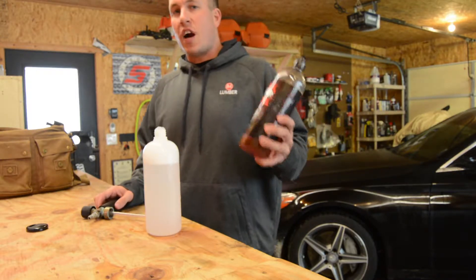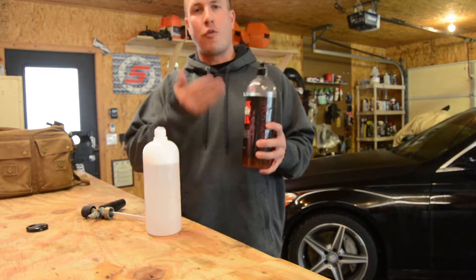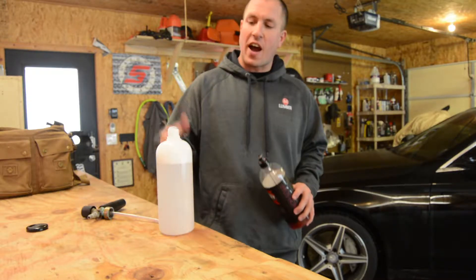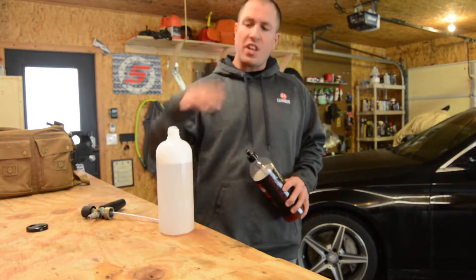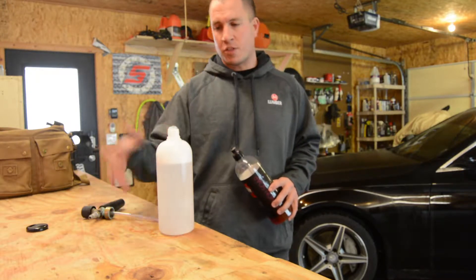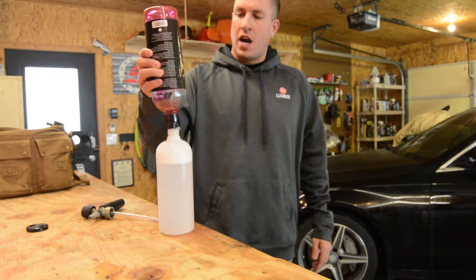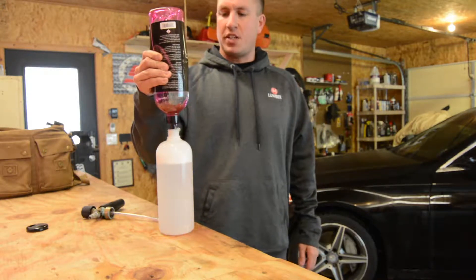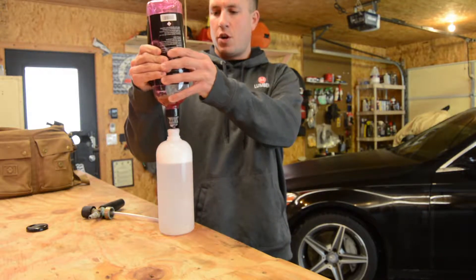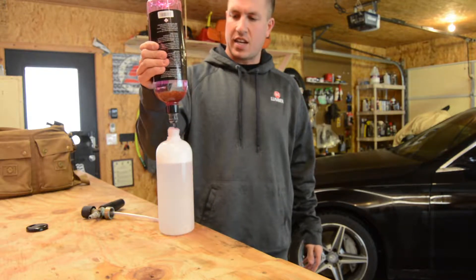I usually like to use this. I buy this in gallons at a time and just refill my four bottles — very awesome stuff to use. I usually fill my canister about that high. I basically fill it up until the water turns about the same color as the bottle, so I'm spraying in quite a bit. We'll go ahead and let that get in there.